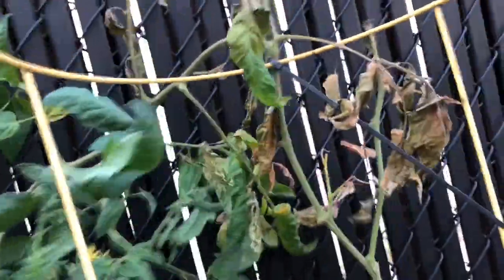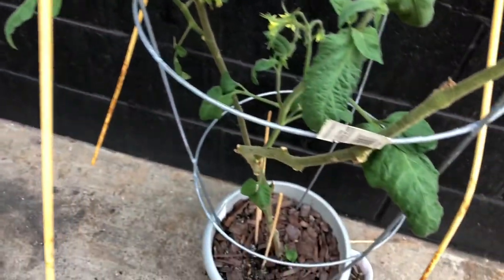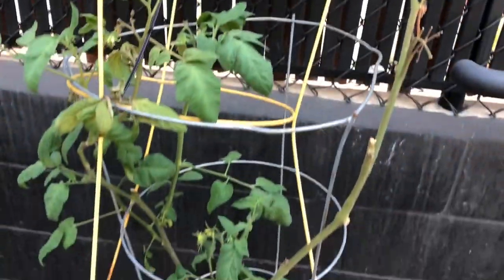This one keeps falling over. I'm actually debating on pruning it way back. But look at all this — it's all new foliage. A lot of foliage but not a lot of production. These are all new though, I'm excited about that. We have some ants but they're not too bad so I'm going to leave them alone for now.